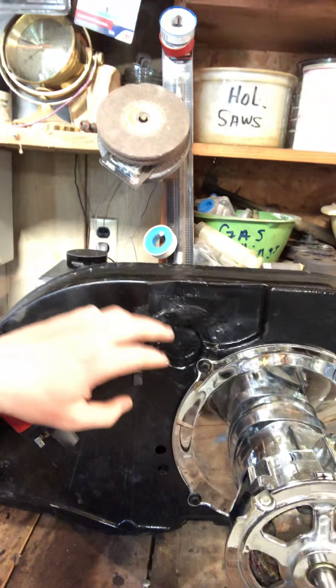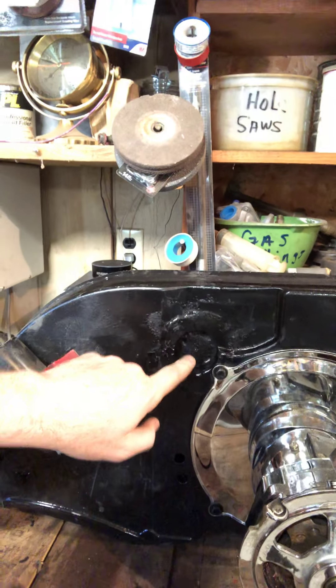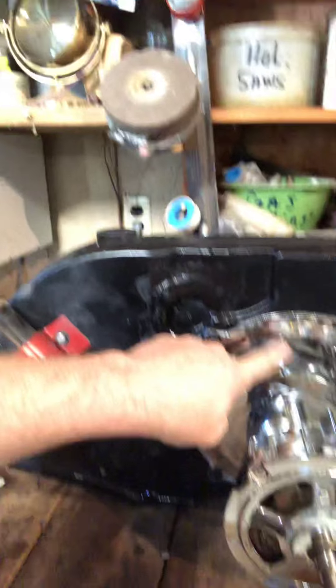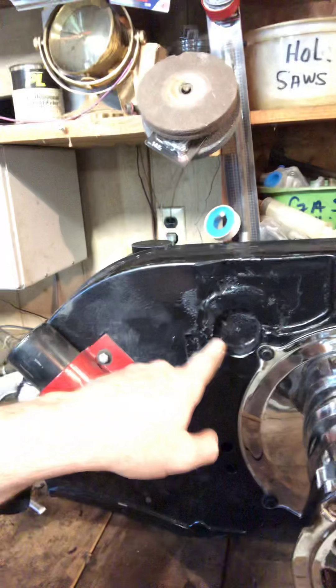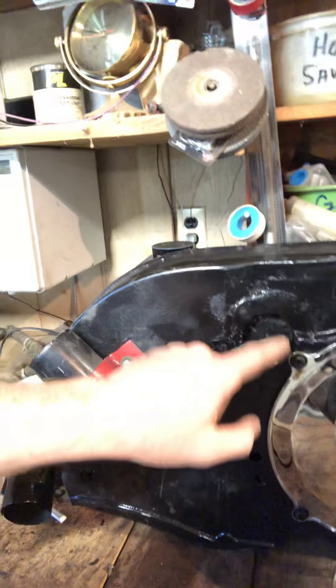What ends up happening is it ends up resting against this fan shroud. So what we had to do was come in here and cut a hole out of the fan shroud. Inside you've got fins that are curved that help direct the airflow down, so we had to cut into some of those air fins a little bit.